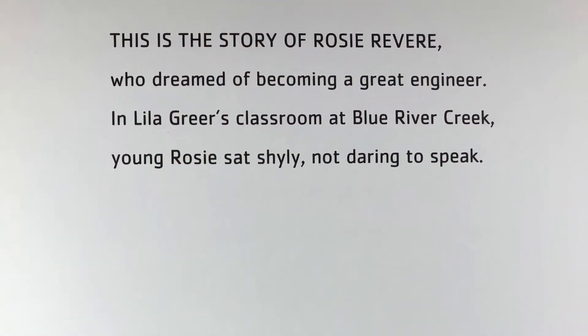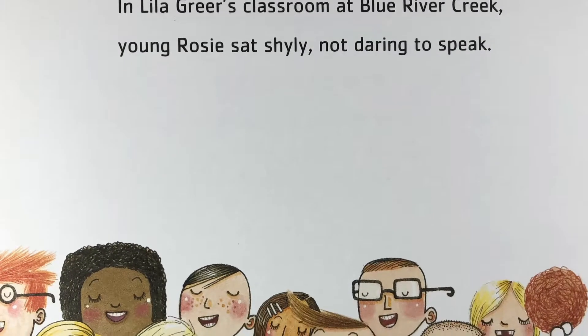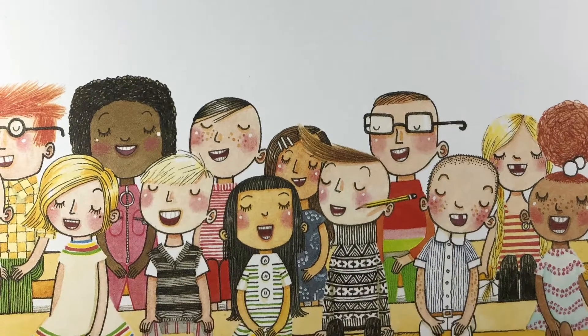This is the story of Rosie Revere, who dreamed of becoming a great engineer. In Lila Greer's classroom at Blue River Creek, young Rosie sat shyly, not daring to speak.